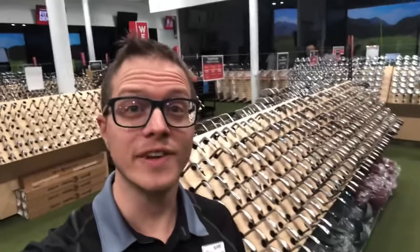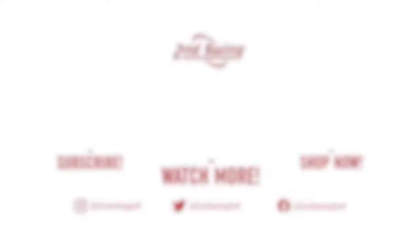Now that you know what goes into getting fit for your first set, head to SecondSwing.com and check out our inventory of nearly a hundred thousand pre-owned clubs, or come check us out at one of our locations in person and we'll be happy to help you out. We'll see you next time.